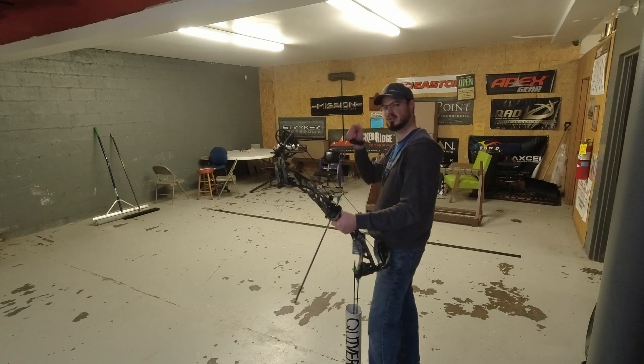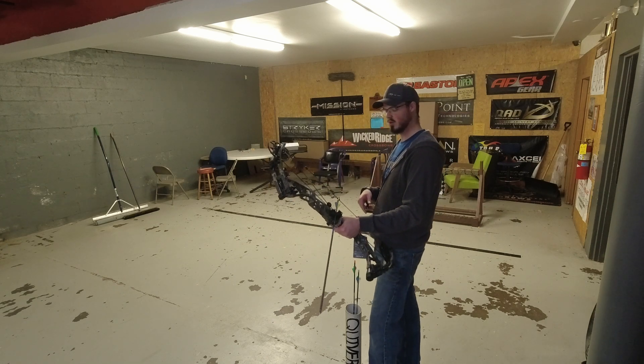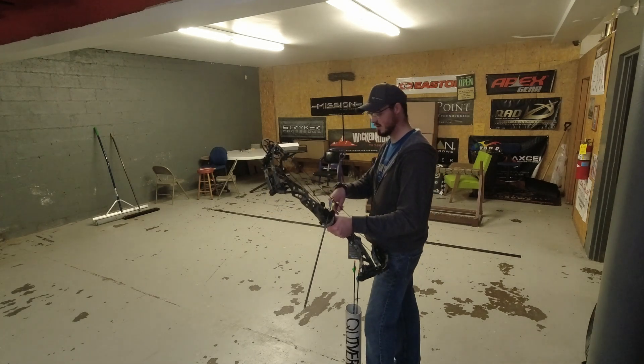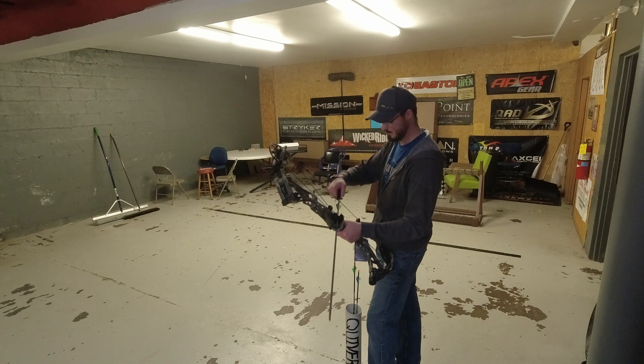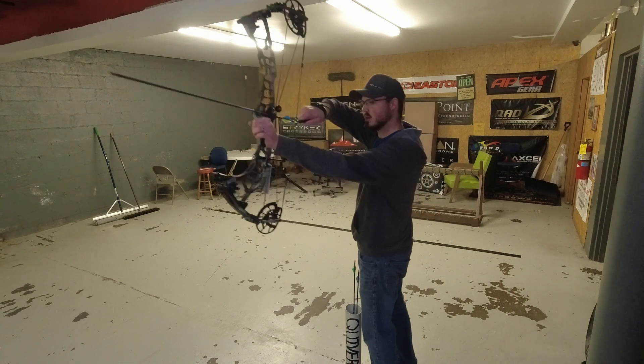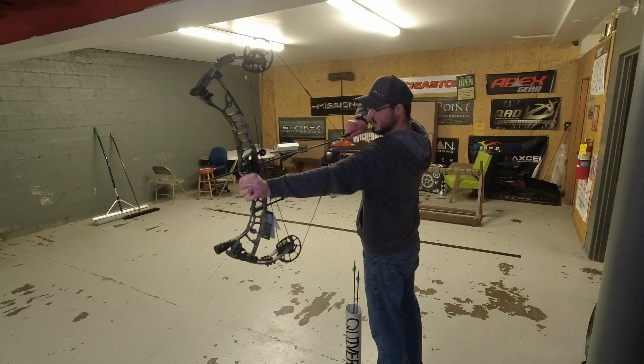4.7 lbs is pretty beefy, although Hoyt arguably has some of the beefier risers in the industry. That's still pretty thick for a 33-inch axle-to-axle bow — there are a lot of other bows under four and a half pounds at 34 to 35 inches axle-to-axle. Let's feel the draw cycle here — again, 29 inches, 70 lbs, 85% let-off. That's not too bad.